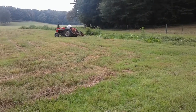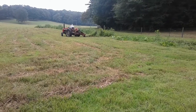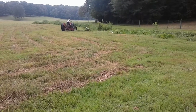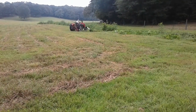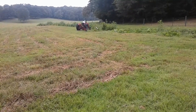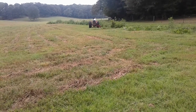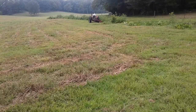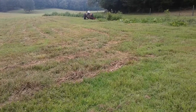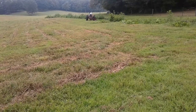Dad decided he wanted to cut the ditch bank off, so we hooked this little sickle mower onto the 245 Massey Ferguson. Little tractors had problems with the lift for several years. One of these days we'll fix that pump on that old tractor — maybe. I say maybe because that's dad's tractor, I'm gonna let him do whatever he wants to do with it. I don't use it, so anyway, that's his.